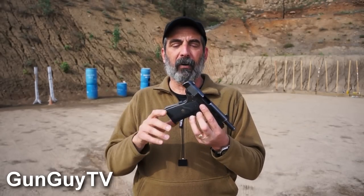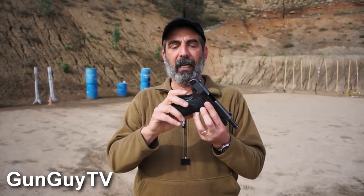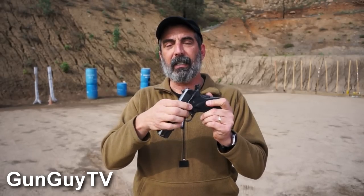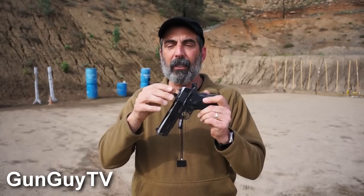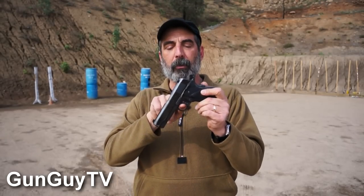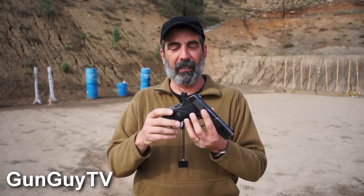So I handed it over and said what can you do for me? I asked for an extended grip safety — a beaver tail type — an extended safety, an extended slide stop, and new tritium night sights. He asked if I wanted a trigger job and I said yes please. He swapped the trigger out and put in a nice competition skeletonized trigger. I got it back, took it to the range, and wow — now it's all tightened up, it's like a brand new pistol. It's still got a lot of holster wear on it, but I thought I'd shoot it for you today.